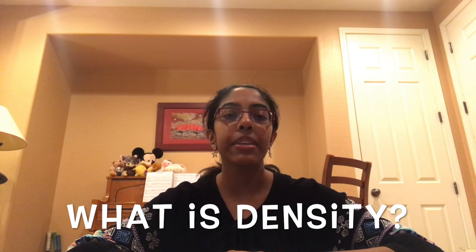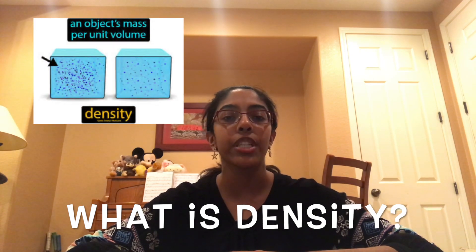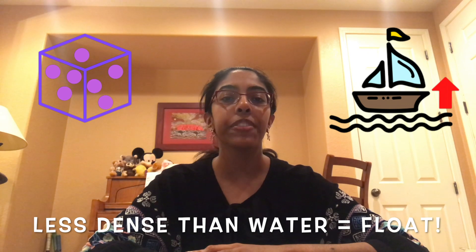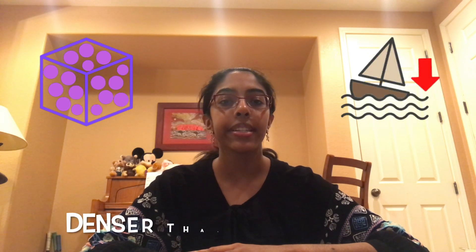So, why did one boat sink while the other did not? Aluminum foil when rolled out flat is less dense than water. Coins are denser than water. Density refers to an object's volume, which is how much space it takes up, in relation to its mass, which is how much matter it has. When an object is less dense than water, it will float. When it's denser, it will sink.